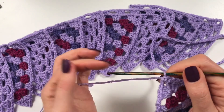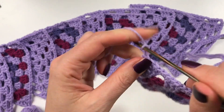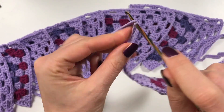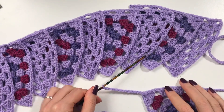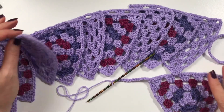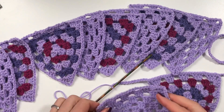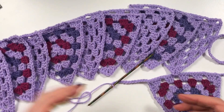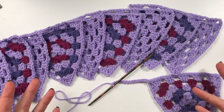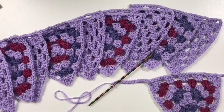Now we are going to chain again between flags, but you have to decide how many chains you want in between. You can do 50, 10, 2, or whatever — however much you want for the distance. If you have an idea of where you're hanging it, measure that and make sure the length is what you need.